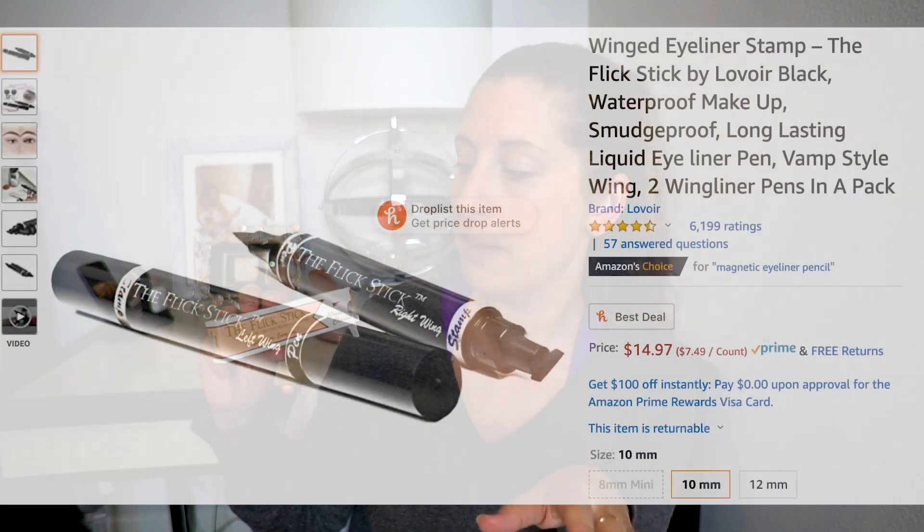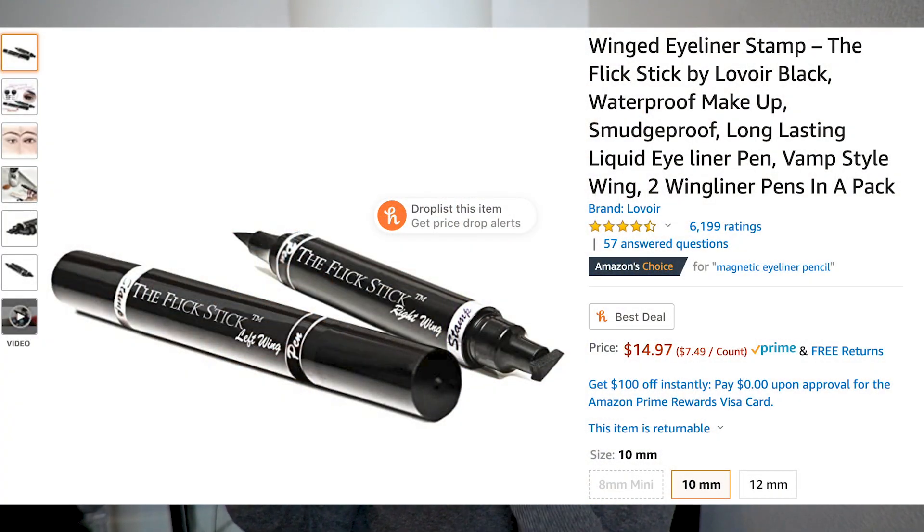I'm going to put the link to that video in the description below so you can go check it out and have a good laugh. If you look on Amazon, there are a ton of similar products, but I decided to go with the Flick Stick because it was Amazon's choice and it had a ton of reviews — I always try to go with the one that has the top and highest-rated reviews. Also, the Flick Stick is waterproof, smudge proof, and life proof. It claims to be cruelty free and vegan, and it is distributed by Vogue FX and comes from New Zealand.